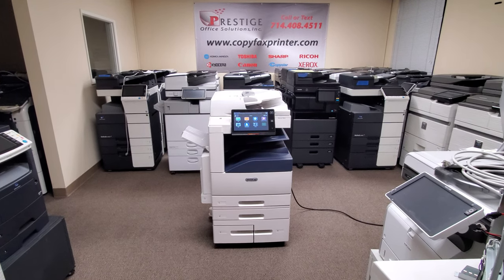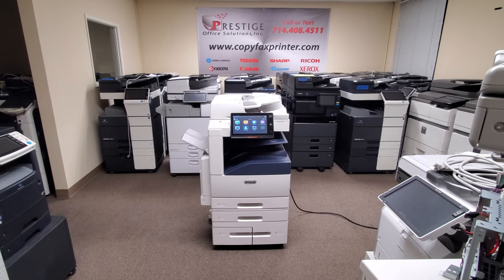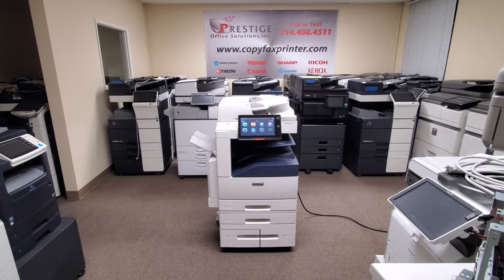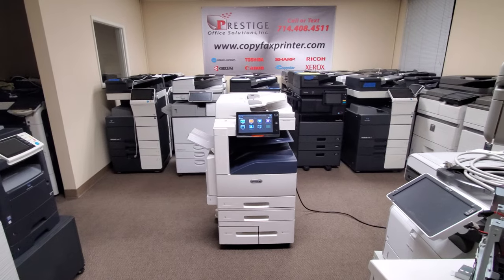In front of me is a Xerox Altalink C8045 multifunction color copier, printer, and scanner. This machine just came in today and it's got a super low meter count. Let me tell you a little about this machine.